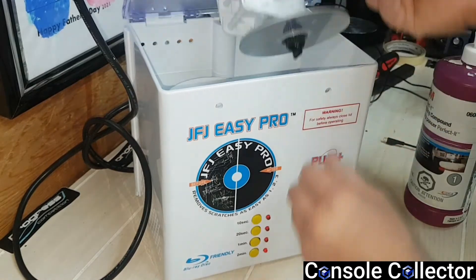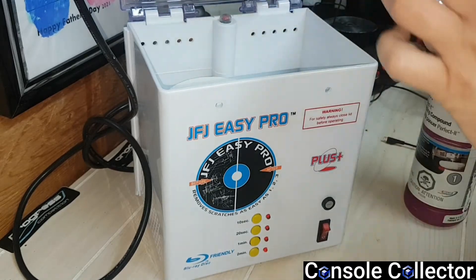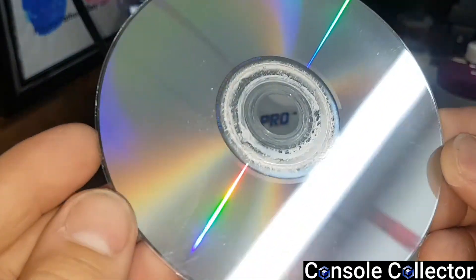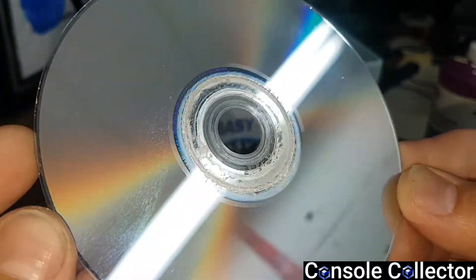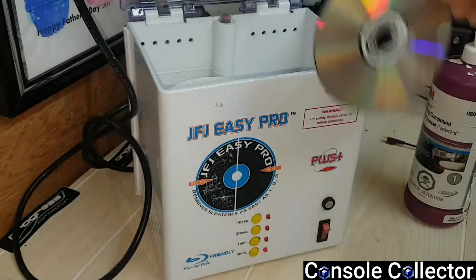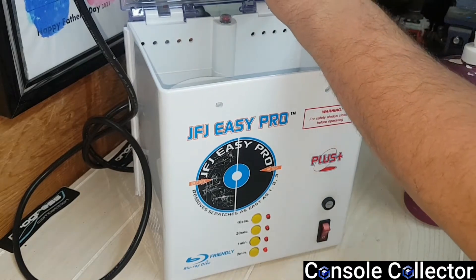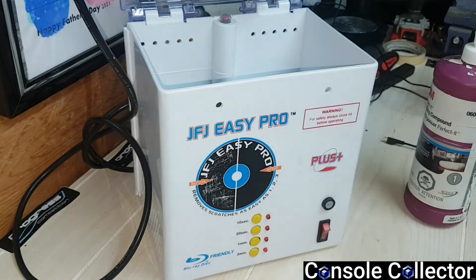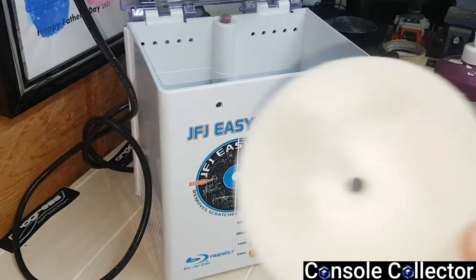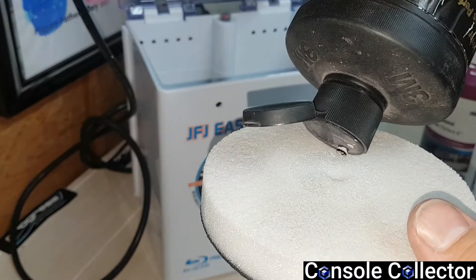Alright, let's take it out and see how it looks. So this is stage one — look in here, most of the scratches are gone. It's definitely hard to get on camera, but it's looking pretty good. So after stage one, I'll put this back on here, take the pad off, because you need different pads for different stages. This is pad number two.